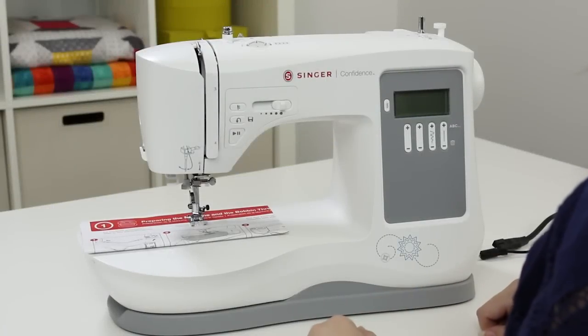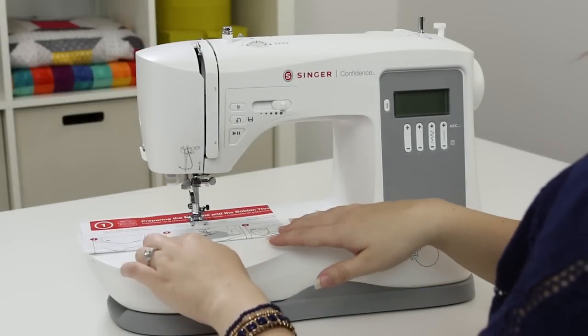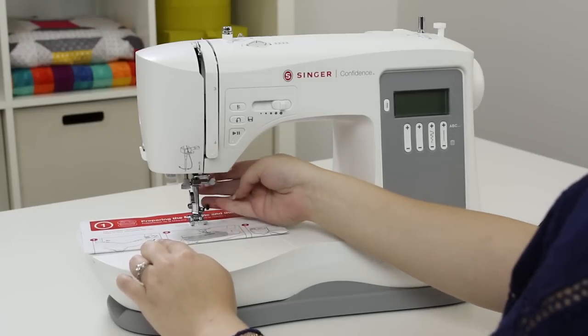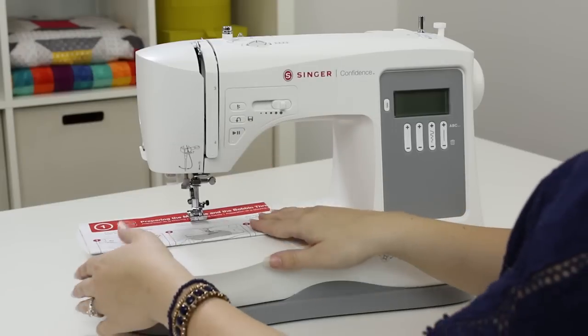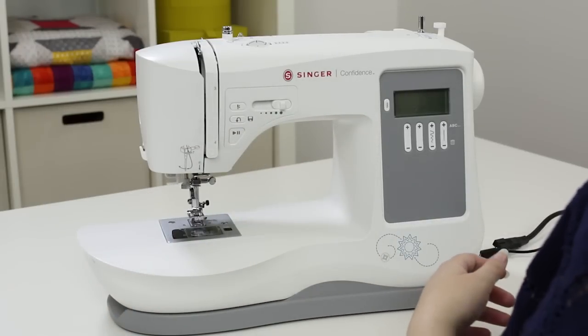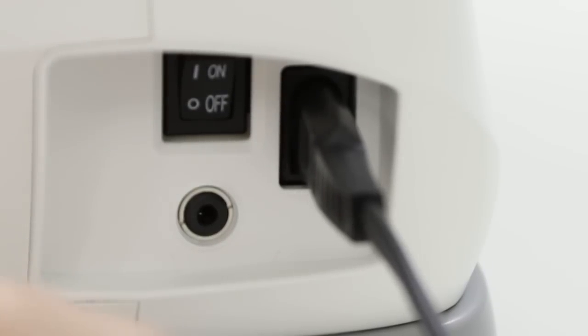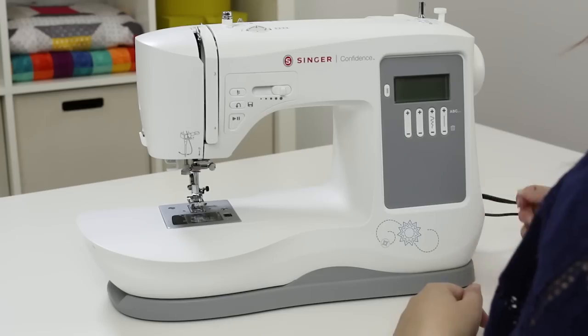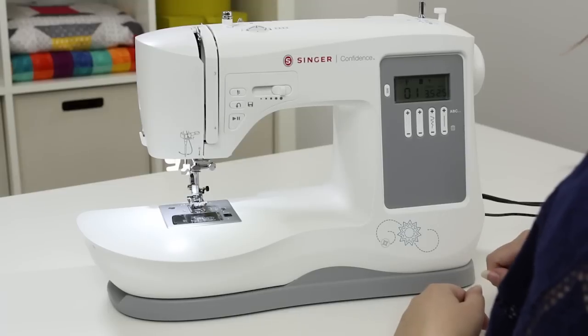Let's take a look at the machine. When you take your machine out of the box you'll notice that it was shipped with the quick start guide underneath the presser foot. To get that out, raise the presser foot lifter and take it out. Now plug in the power cord to the side of the machine, plug in the foot control, and turn the machine on. You'll know it's on when the light comes on.